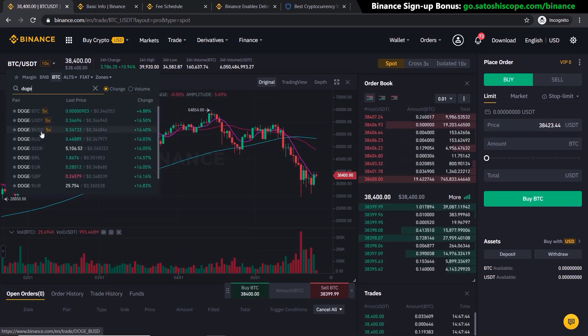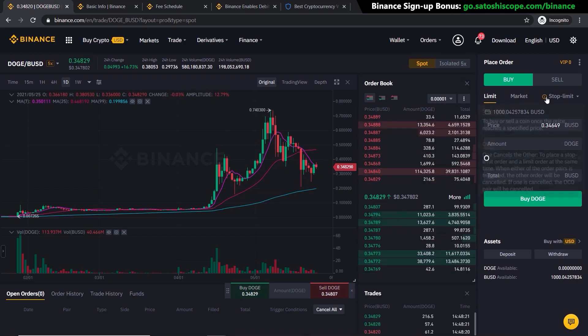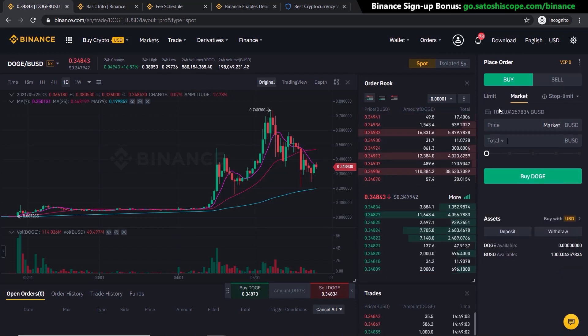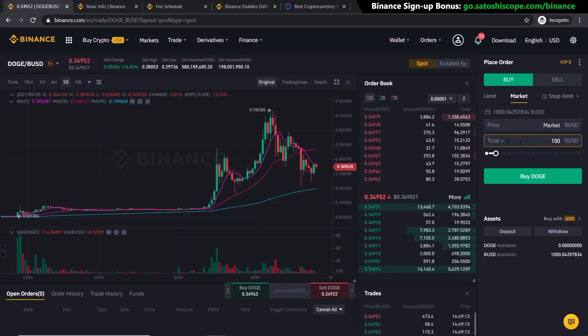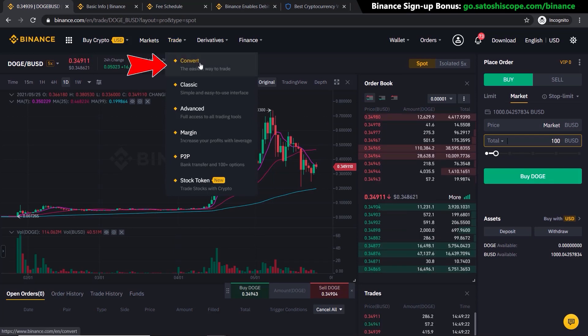If you're depositing US dollars you can use the BUSD pair; if you have other currencies like euros or Australian dollars, choose those pairs instead. Select DOGE/BUSD. You'll see limit, market, and stop-limit order types — I'll focus on market orders here, but there's a full tutorial on limit and stop-limit orders linked on the channel. To buy, click the Buy tab; to sell, click Sell. For a market order, enter $100 worth of DOGE and click Buy DOGE to purchase at the current market price.